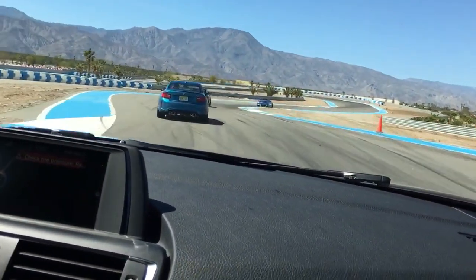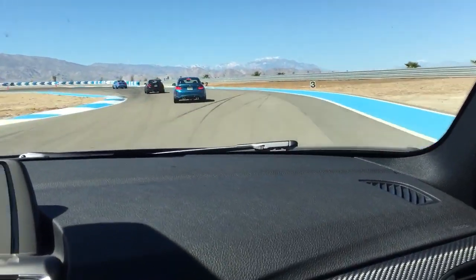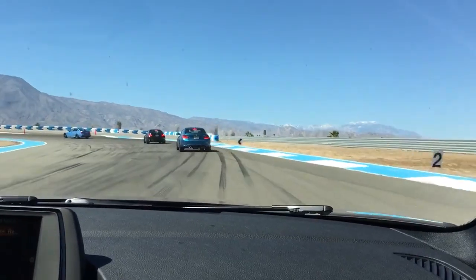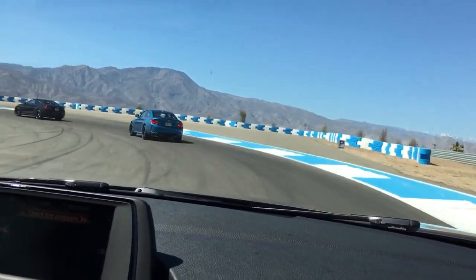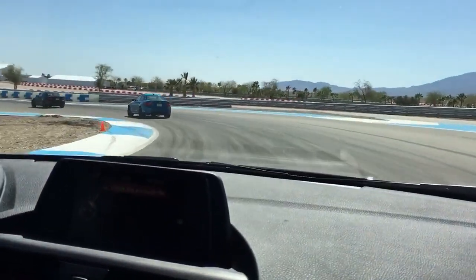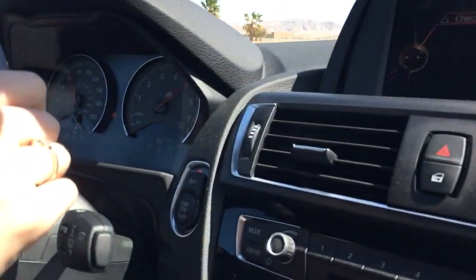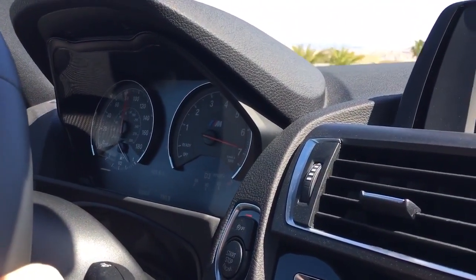Smooth through here — it's all about being smooth. You don't want to make any rough movements and upset the car because this is a very, very flat, bad place to lose control. Additionally, it's just before the straightaway, and the turn before the straightaway is the most important turn on the whole track. So keep that in mind.